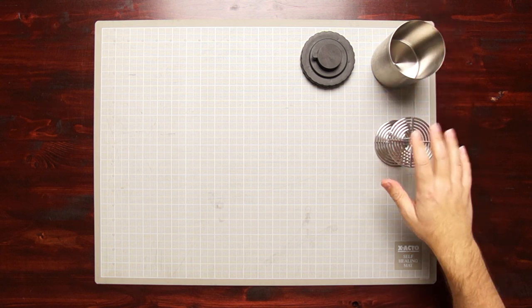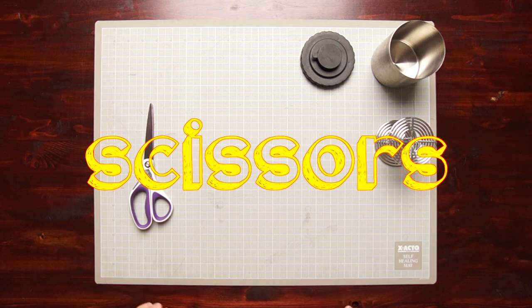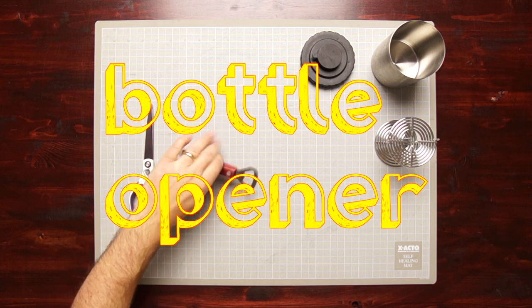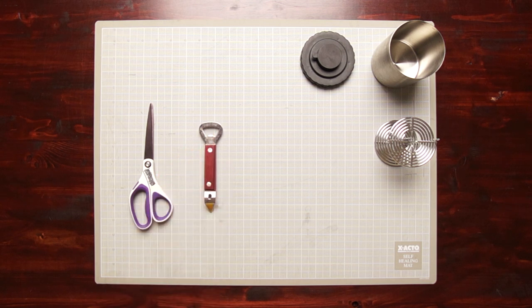In addition to your tank, your reel, and your lid, you're also going to want a pair of scissors. For 35mm or 120 size film, a bottle opener helps significantly in opening the canister. You can use a standard beer bottle type, or there are some that mount onto the cabinet specifically for 35mm film.